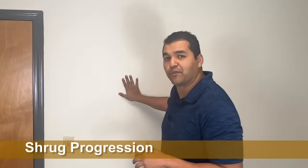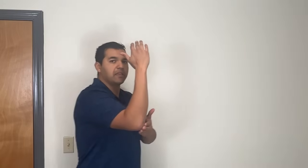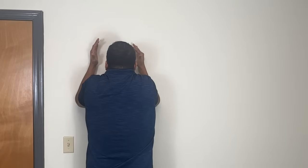The fourth exercise is a shrug progression. You need a wall — hopefully you have one of those at home. Get your forearms onto the wall with your elbows at about shoulder height; it doesn't have to be exact. Once you're on the wall, you're not going to lean on it — you're just kind of touching your arms on the wall. Then shrug all the way up.